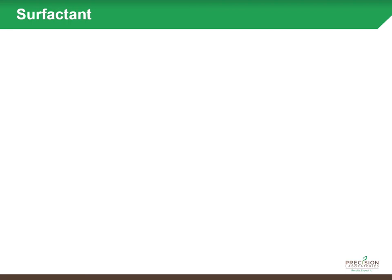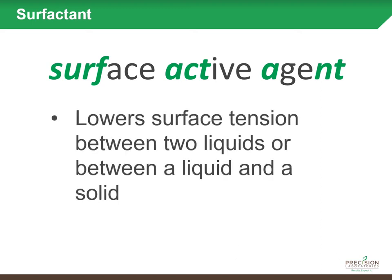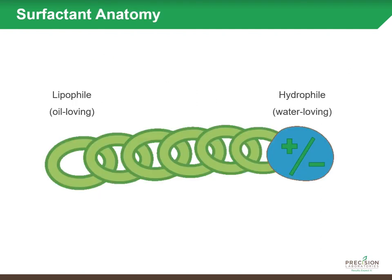To improve the infiltration of water into and throughout the soil, it becomes necessary to reduce or break that surface tension, and that's where surfactants come in. The word 'surfactant' is a description of how it functions — it's basically three words put together: surface active agent. All a surfactant really is is a product that lowers surface tension between two liquids or between a liquid and a solid surface.